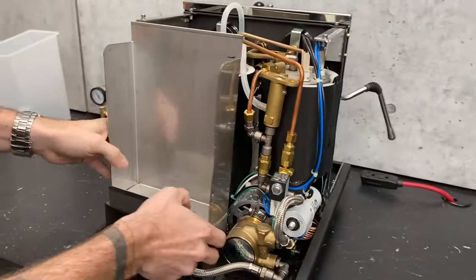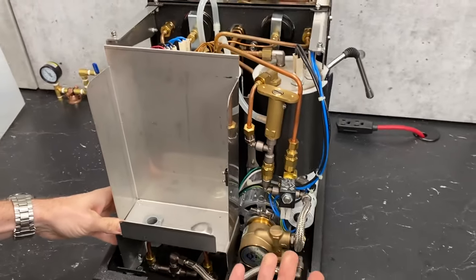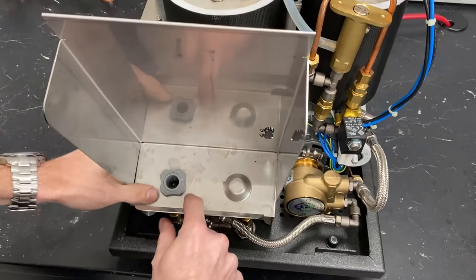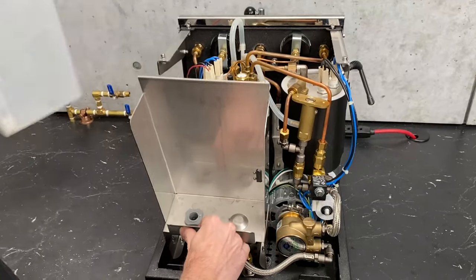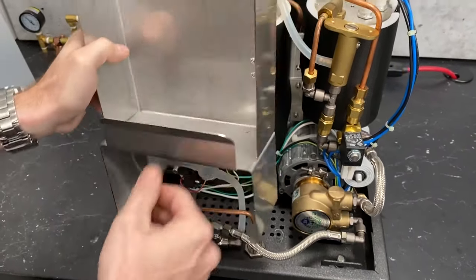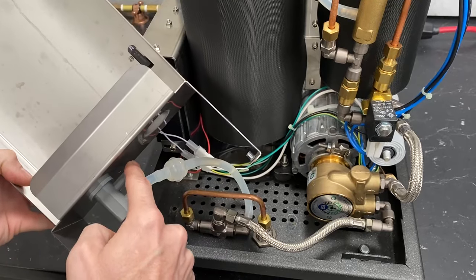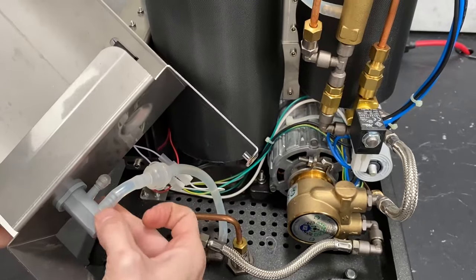This is what we call the res insert or res holder. You have your magnetic sensor right there, and this is where the tip from your reservoir seats in. It's a two-part piece — it's got a nut on the top that holds it to the frame and it comes down to this little cup here. Some machines have a return line that comes in through here; this one does not, so they just have a capped-off little silicone bubble there.